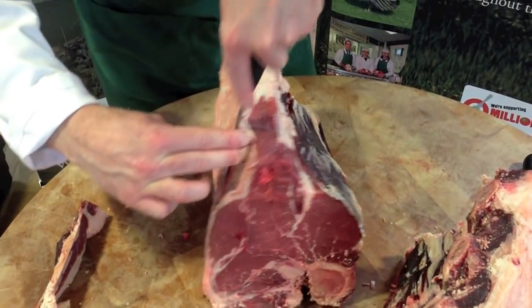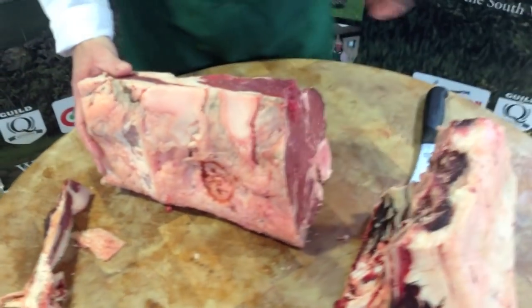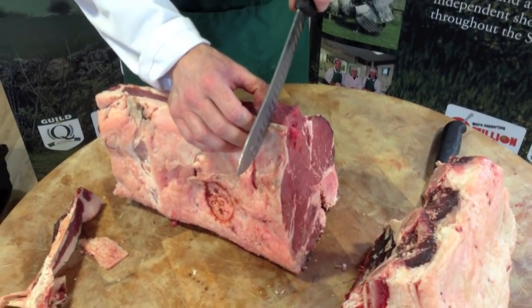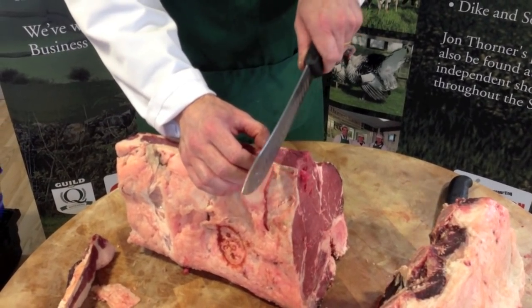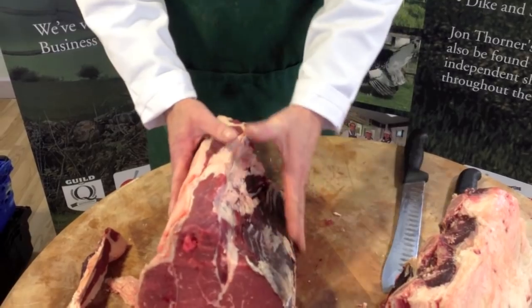That is really all you need to do to slice. You just cut down through, depending on how big a steak you want — 12, 14, or 16 ounces. Yet again, just ask your butcher. Remember, if you have a thick steak it will take that little bit longer to cook through the middle. And that is the T-bone. Thank you.